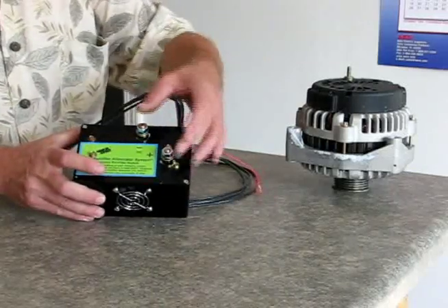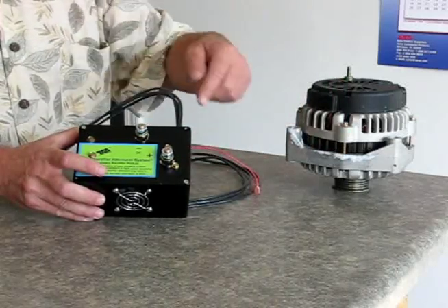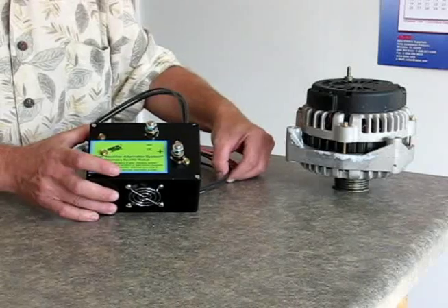Remote location. It has negative and positive. You would also hook this to your battery, just like your regular alternator would. It brings the whole system around together. It works really good — it's a very, very good product.